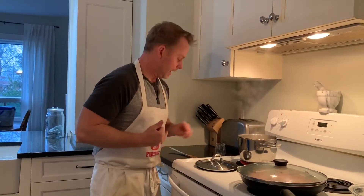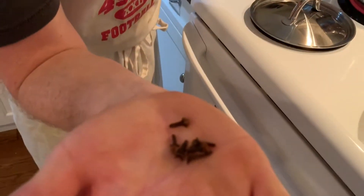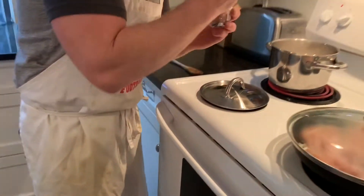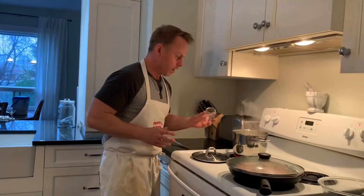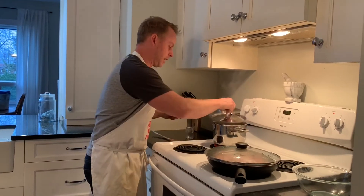We use chicken broth — two cups chicken broth to one cup rice. Now the secret ingredient is cloves. We've got about five, and this is something I got from my wife a long time ago. Throw those in, bring it down so it simmers, and cover that. It'll make your rice taste amazing.